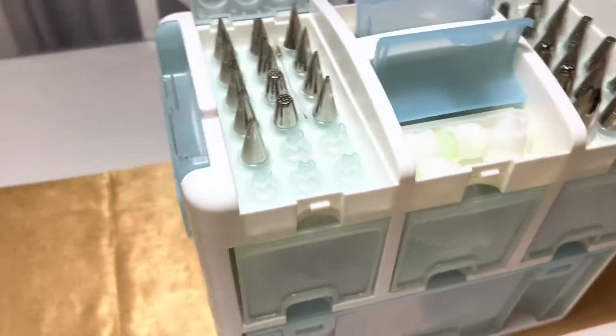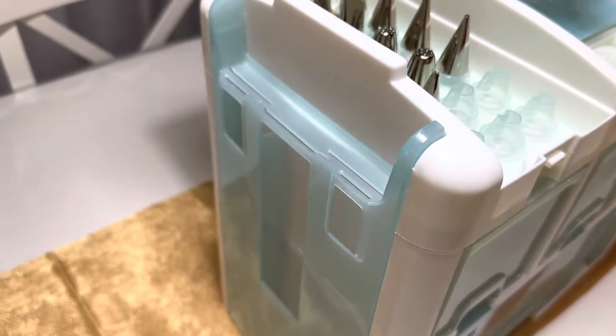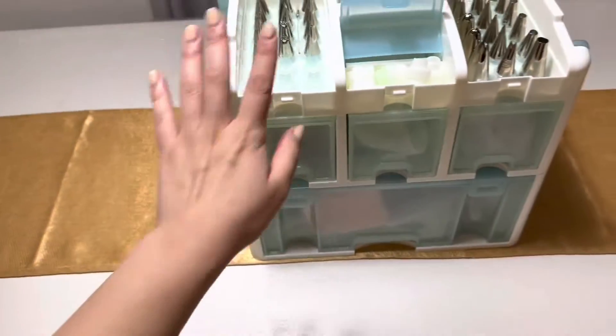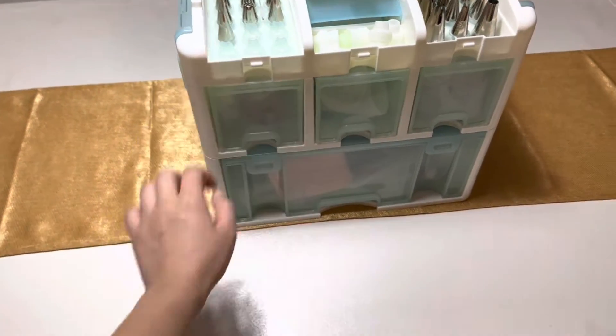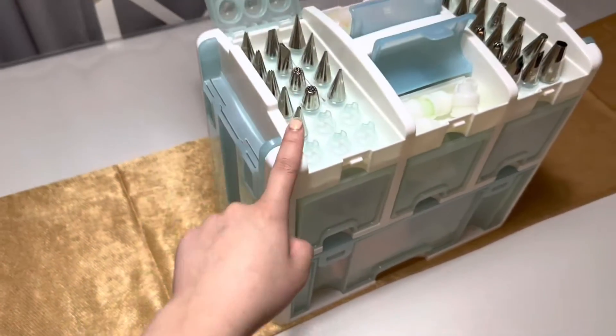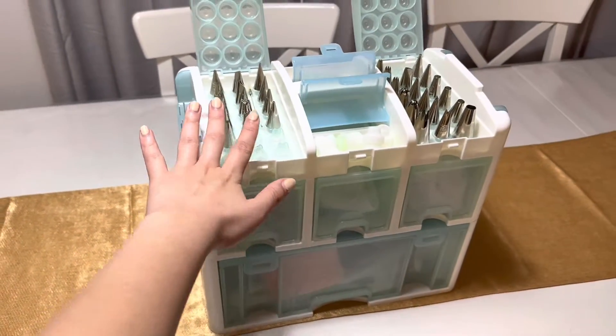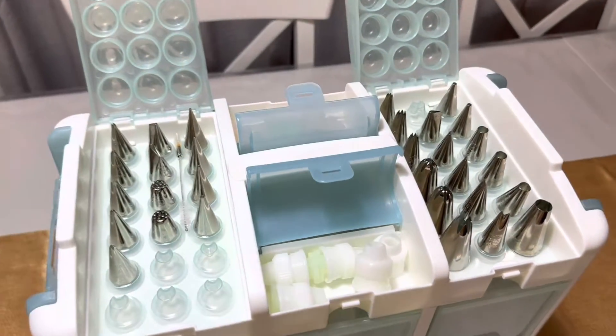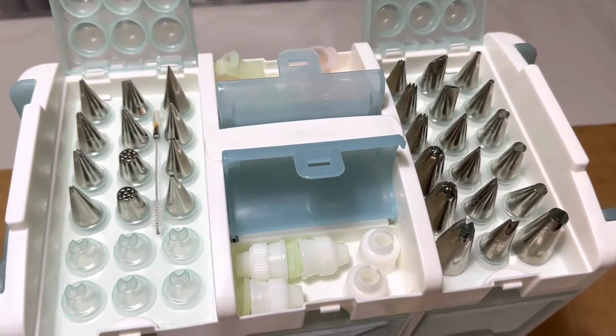It has easy access storage on the sides for your spatulas. This box is pretty big — it's 15 by 5 by 13 inches for reference. Now we're gonna dive into everything inside here.